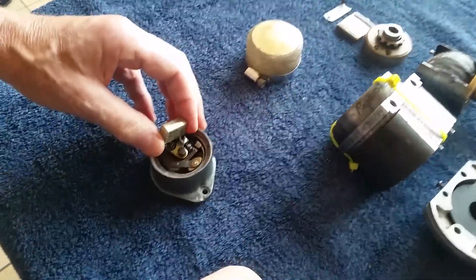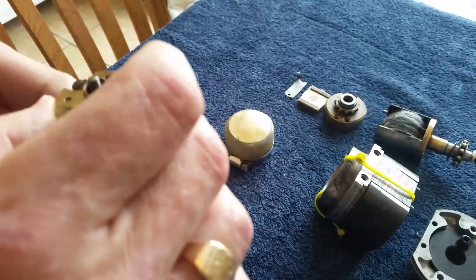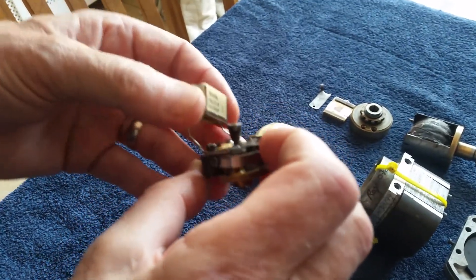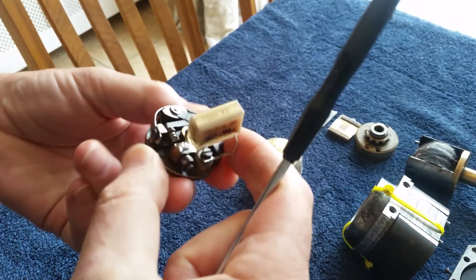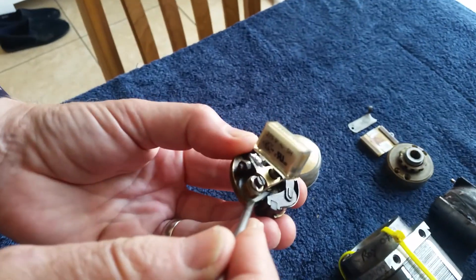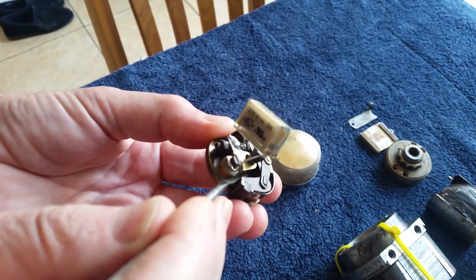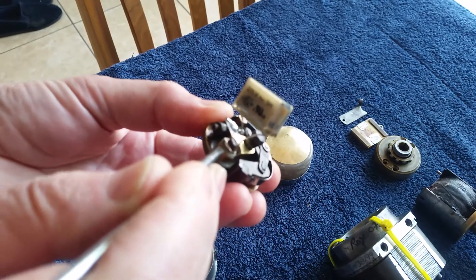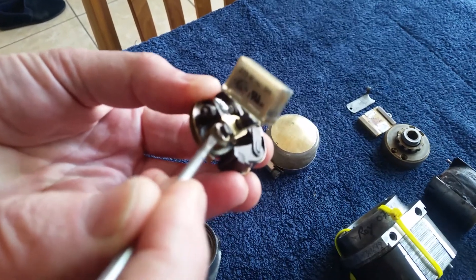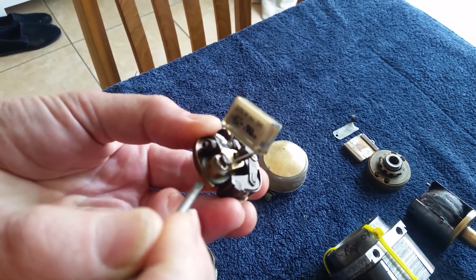The next issue was to move the condenser to the other end of the magneto where the points are. What I did is I manufactured another little insulator because the original insulators were useless. So I made fiberglass insulators — you can see one here and one here — copying the original insulator shapes.